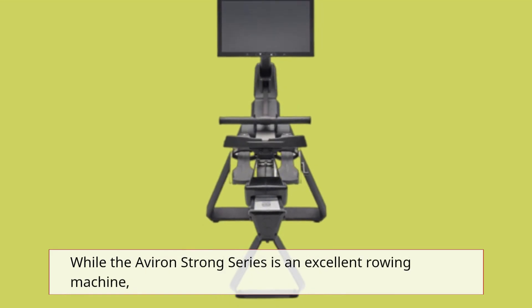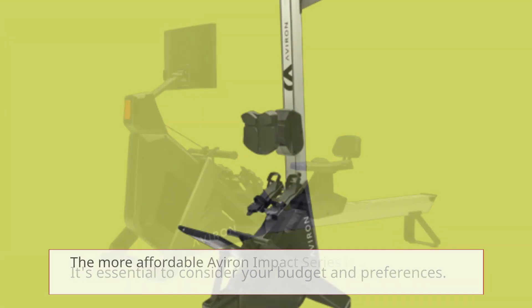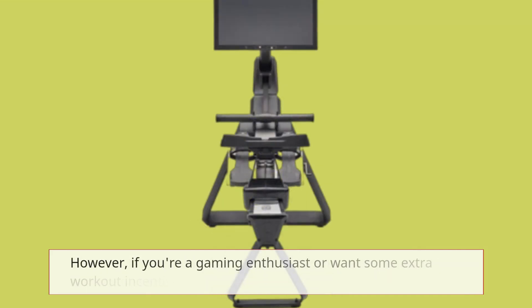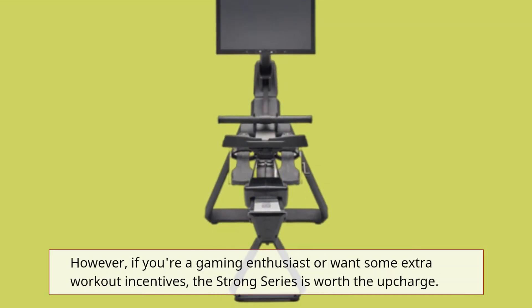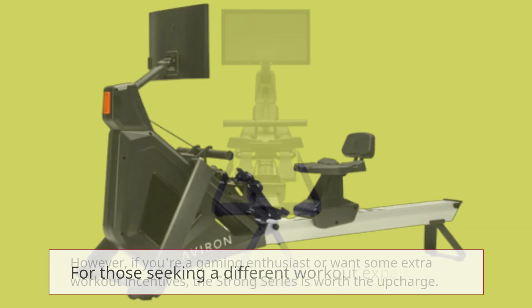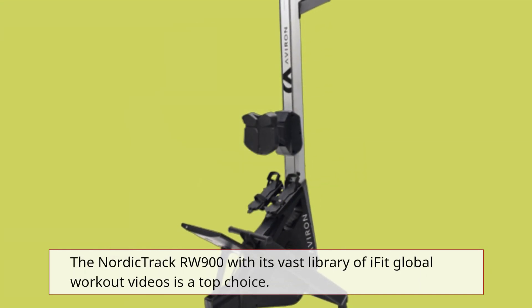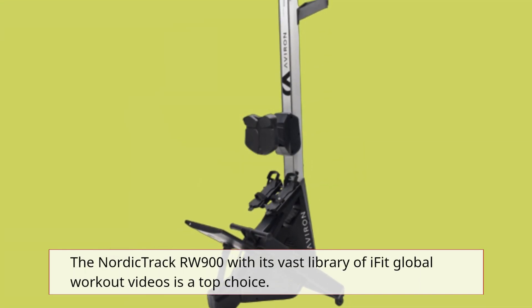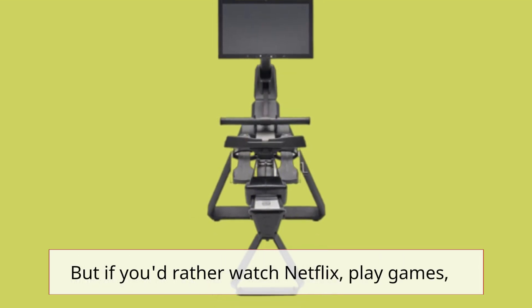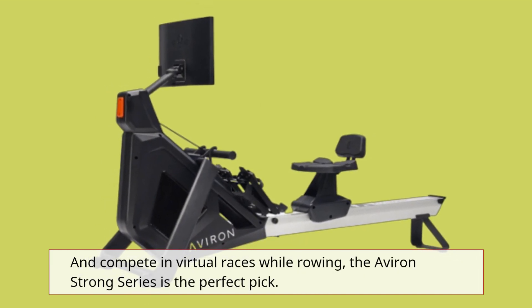While the Averand Strong Series is an excellent rowing machine, it's essential to consider your budget and preferences. The more affordable Averand Impact Series is a great option for most users. However, if you're a gaming enthusiast or want some extra workout incentives, the Strong Series is worth the upcharge. For those seeking a different workout experience, the NordicTrack RW900 with its vast library of IFIT global workout videos is a top choice. But if you'd rather watch Netflix, play games, and compete in virtual races while rowing, the Averand Strong Series is the perfect pick.